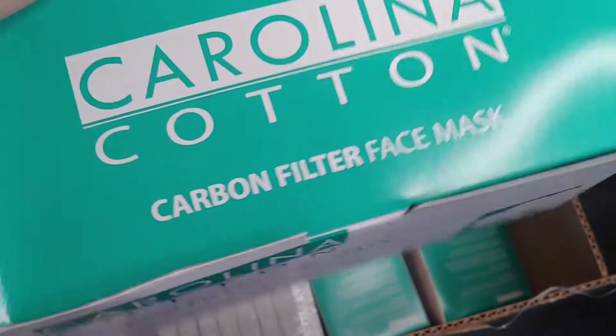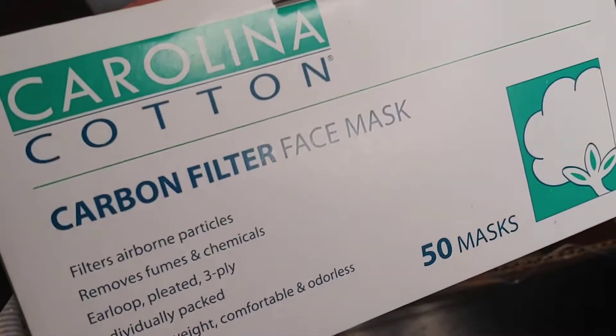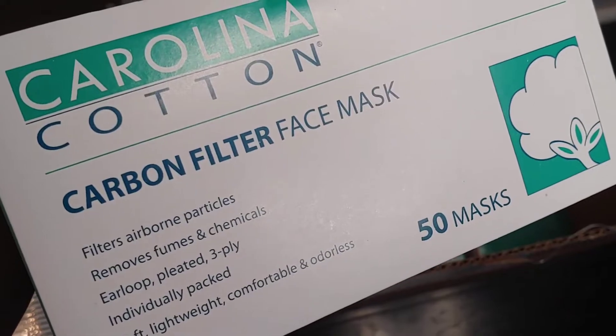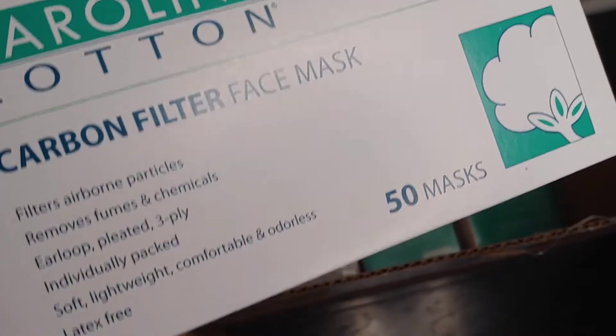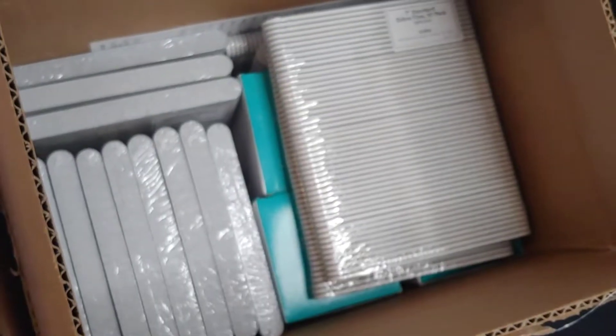I also have some masks for work — you can never have too many. It's a better deal to buy them from Marlo than anywhere else. I used to get the N95 masks from Marlo but they don't carry them anymore, so I'm back to using surgical masks. Hopefully they won't irritate my ears too much.